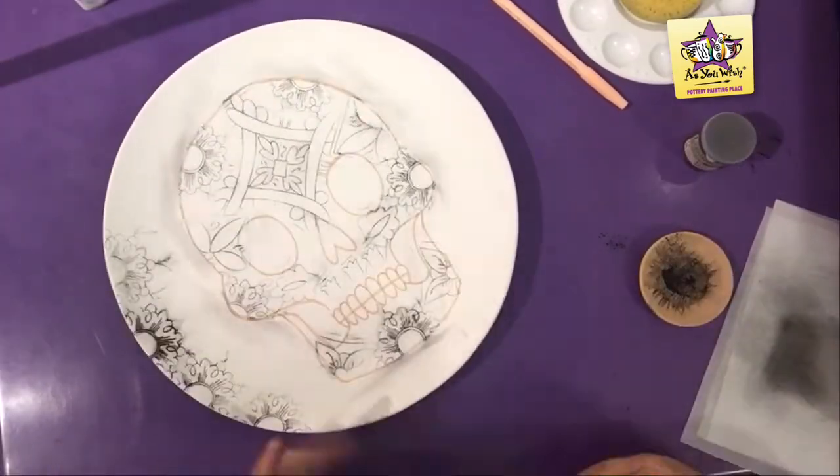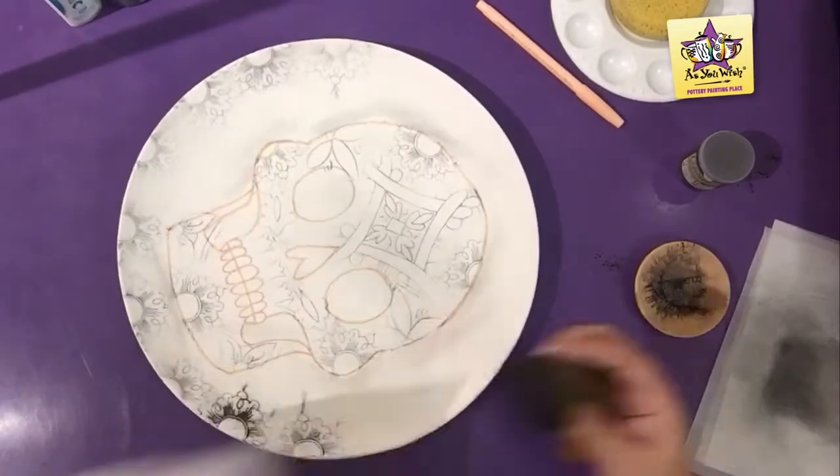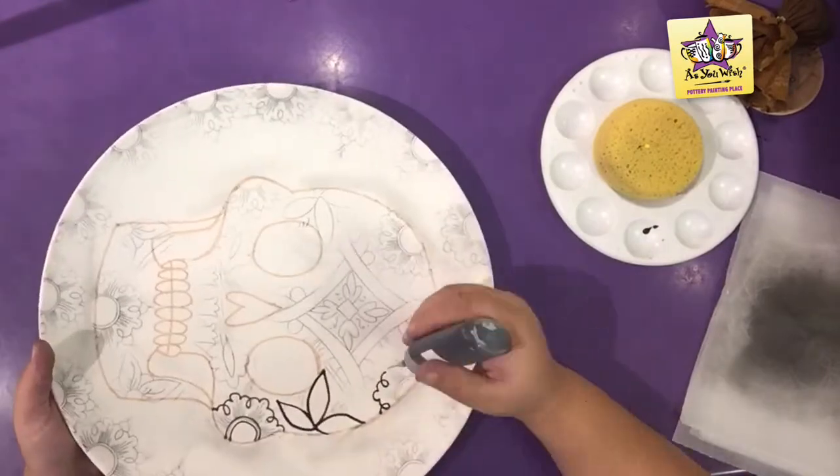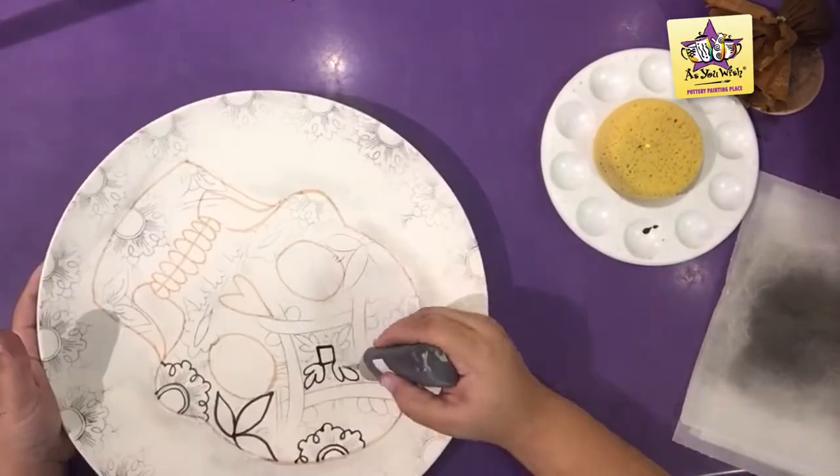With this stencil I was able to place 16 flowers all around the rim. Using a black lab fun writer, outline all of the details of the Spolvero stencils.